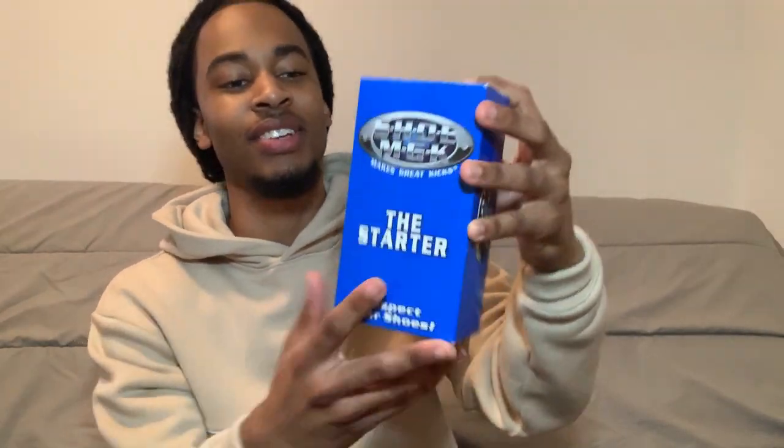What's up Guap Nation, it's your boy Guapo checking in. Today I just want to bring y'all a quick video on how to clean your Air Maxes. The product I use is called Shoe Magic — I got the starter kit, and that's what I use to clean my shoes.